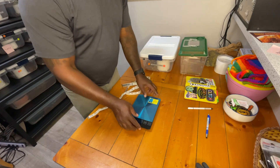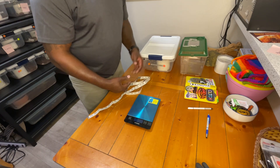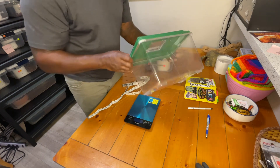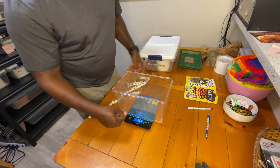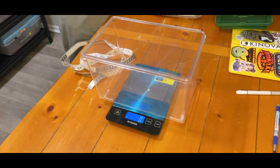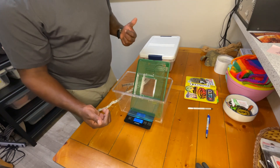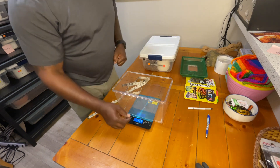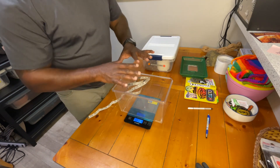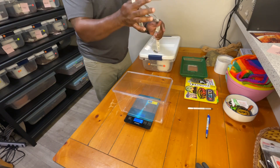You'll need a digital scale — you can get this on Amazon for anywhere from $15 to $25. You need some sort of small animal pet carrier. Turn on your scale, it's going to be at zero, sit the carrier on top, then zero it out. If you're going to use the lid, put the lid in there as well and then zero it out from there.